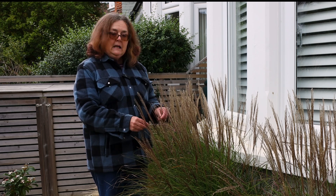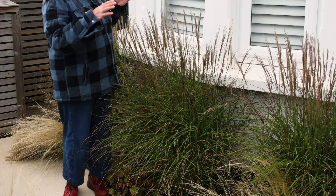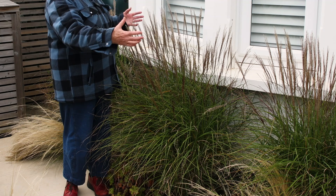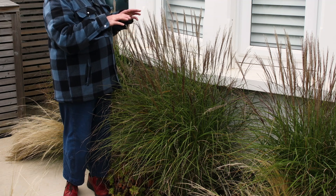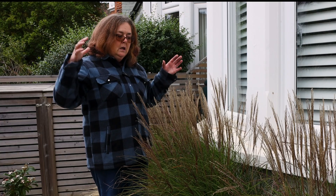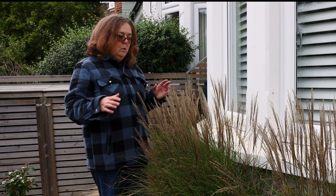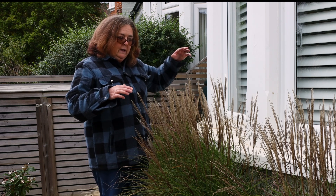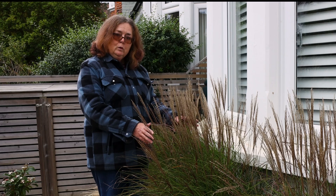Miscanthus sinensis 'Kleine Silberspinne' is about 1.2 meters in height by about a meter in spread, so it's a compact variety of Miscanthus sinensis — normally Miscanthus sinensis is quite a big grass, but I didn't want a big grass here. I wanted something in scale with this garden so that it wouldn't obscure their windows, so it's perfect for a small town garden.